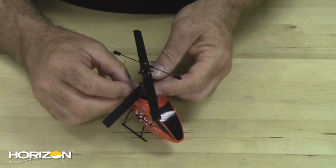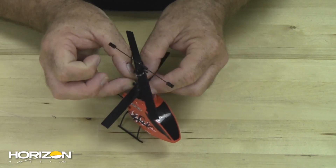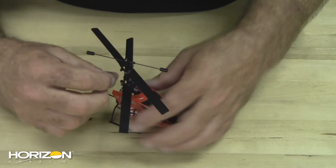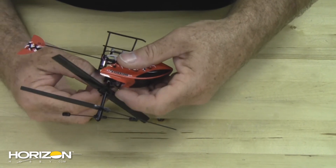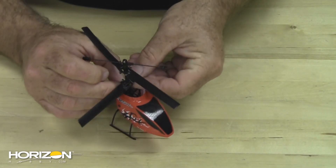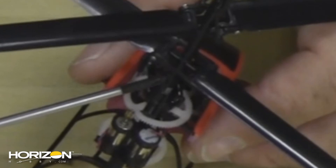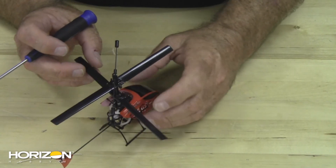Install the screw. While here, hook the link up — you want to make sure the link drops into this channel. It is very important that the link goes through this channel under the blade before it snaps onto the link.